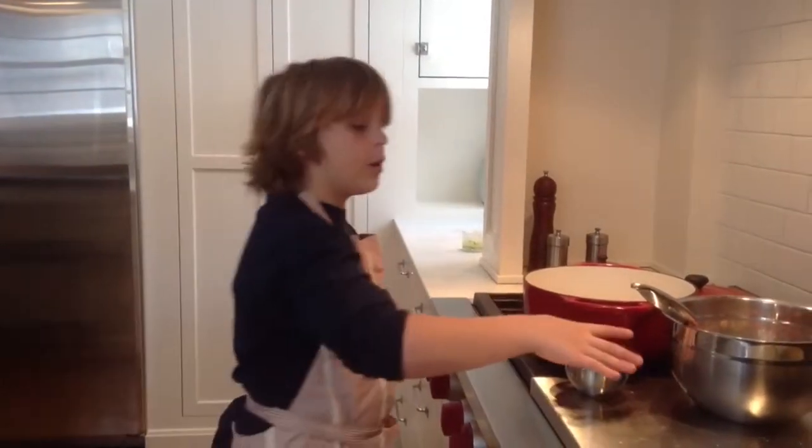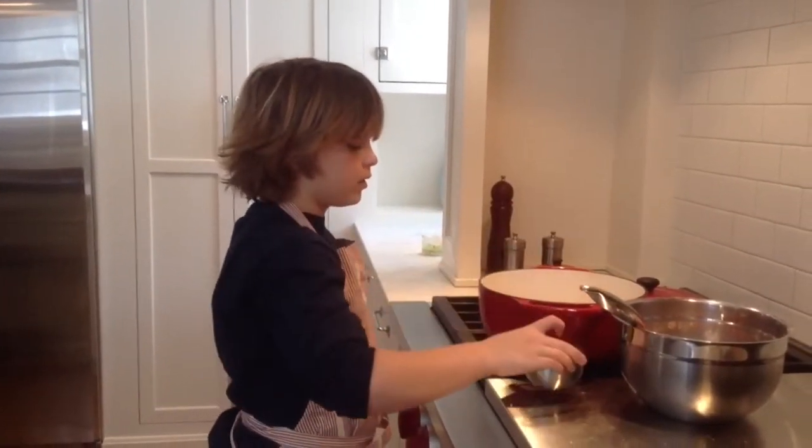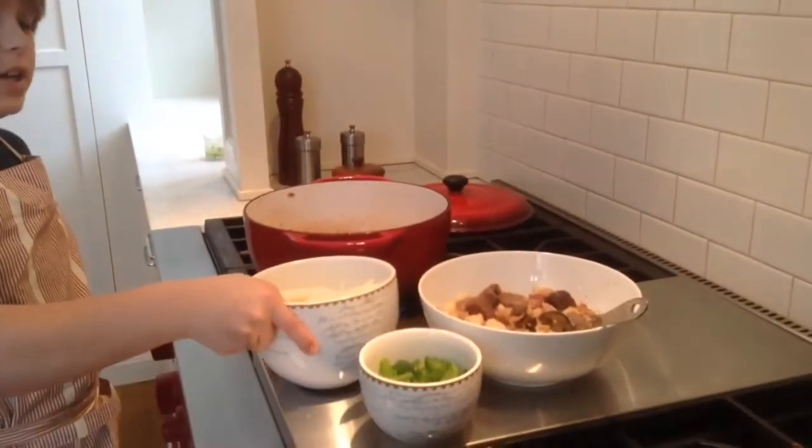I've already cut up the meats, sprinkled with salt and pepper, and coated with flour. So now we're going to add the oil and add the meat in small batches. The meat is now done. Now I'm going to sauté the onions and peppers for about five minutes.